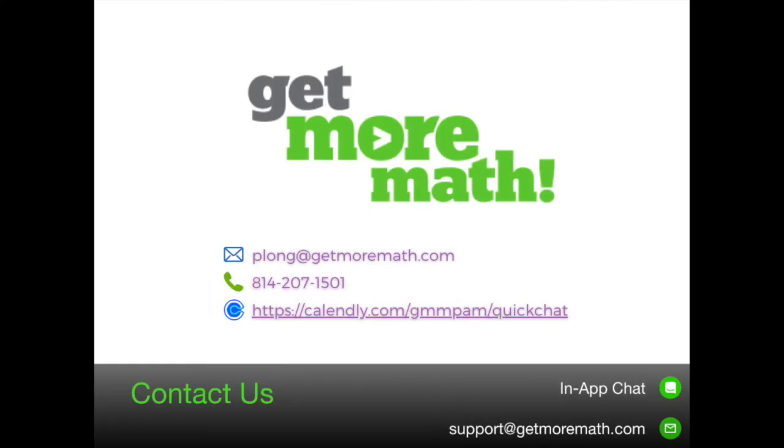Have fun, good luck, and get more math. Thank you.